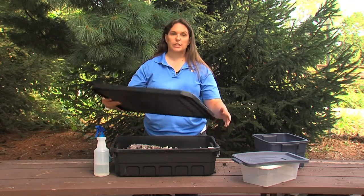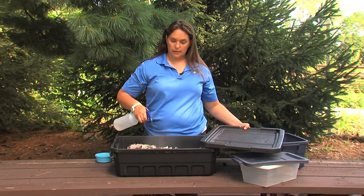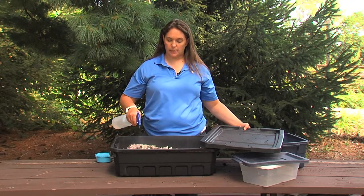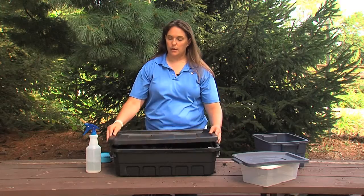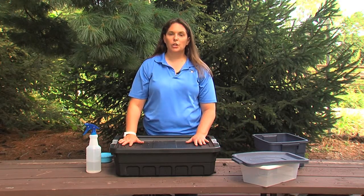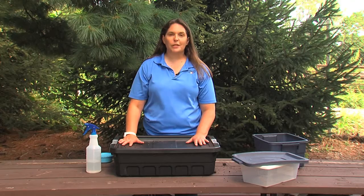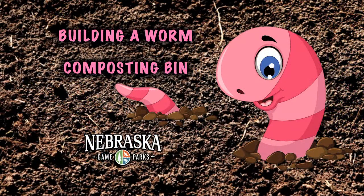Put the lid back on to make sure it's dark and it remains moist in there. You may also want to add some water. You'll want to do this on about a daily basis to make sure those leaves remain moist. Put the lid on and now you have a classroom composting bin. You can store it near a window or on the floor — anywhere out of the way works well. Worms don't need perfect conditions. And that's your classroom composting bin.